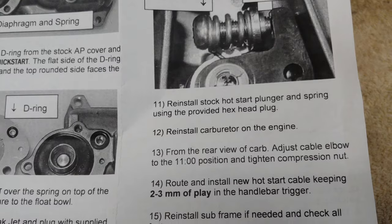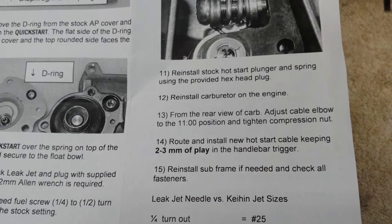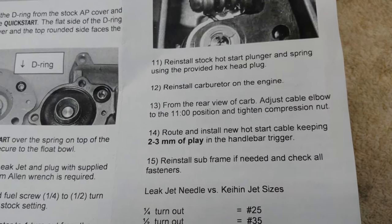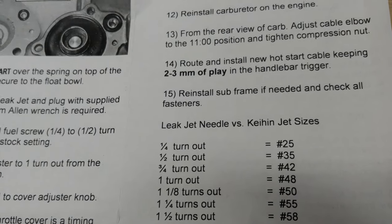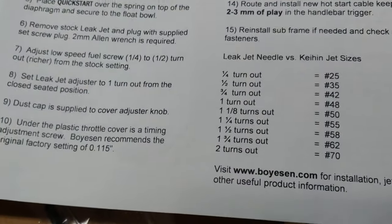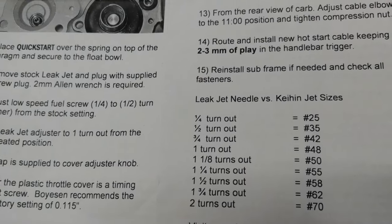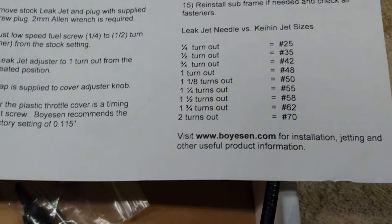Reinstall the hot start plunger and spring using the provided hex head plug. Reinstall the carb in the engine. From the rear view of the carb, adjust the cable elbow to the 11 o'clock position and tighten the compression nut. Route and install the new hot start cable, keeping two to three millimeters of play in the handlebar trigger. Reinstall the subframe if needed and check all fasteners.